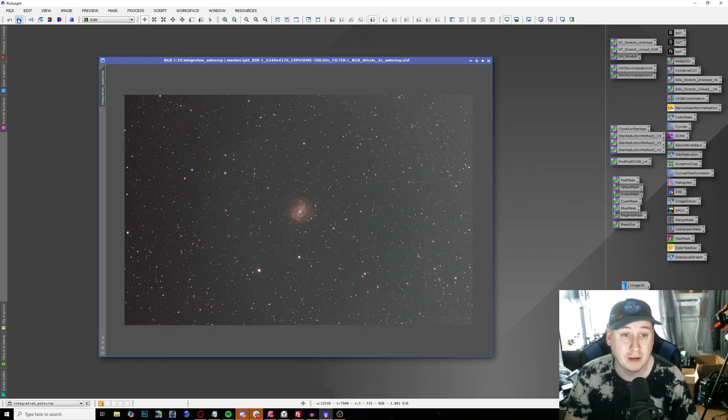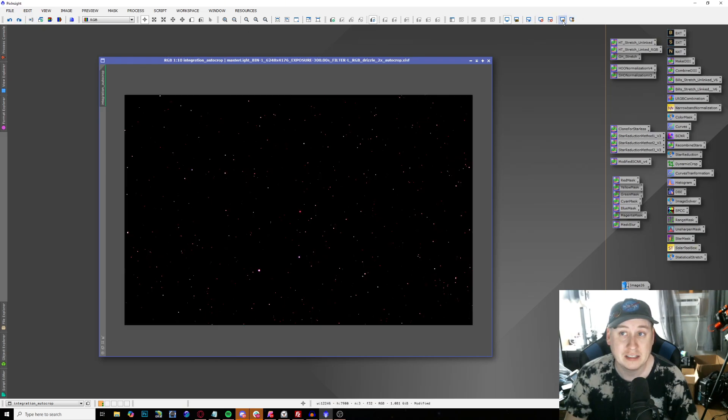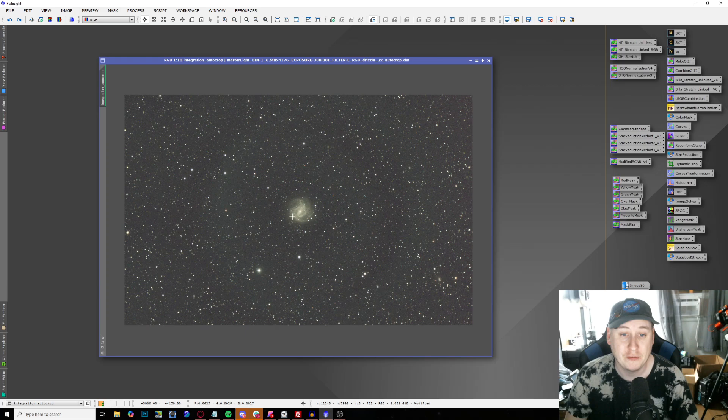I'm going to speed through the processing steps I did to get my final image. The first thing I did was get rid of all the gradients in the background using GraXpert. We now have a nice flat background. I then did some color calibration — so it's not the really ugly red from all the light pollution being picked up — using spectrophotometric color calibration.